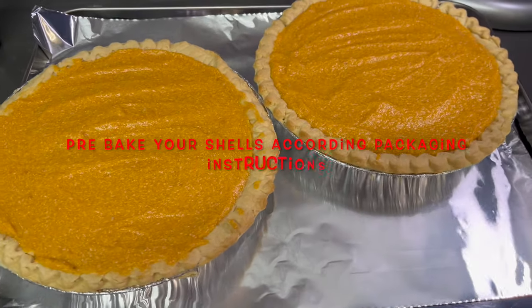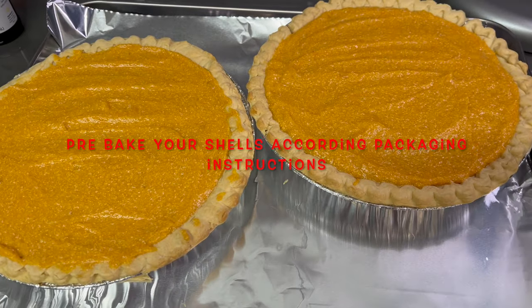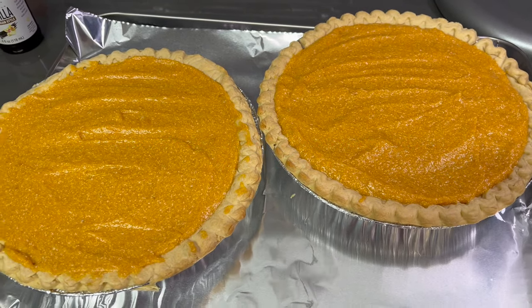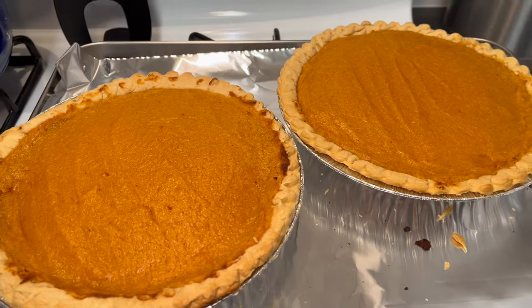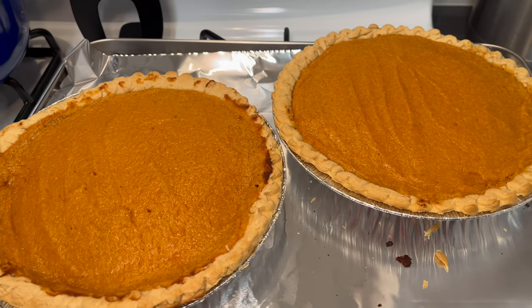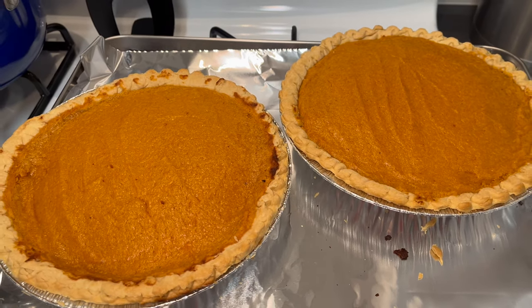I went ahead and put our pie filling inside of the crust, and I'm gonna place these in the oven now at 350 degrees for 45 to 50 minutes. Our pies are done and they're looking good to me. Now I'm just gonna let them cool off completely before we're able to cut into them.